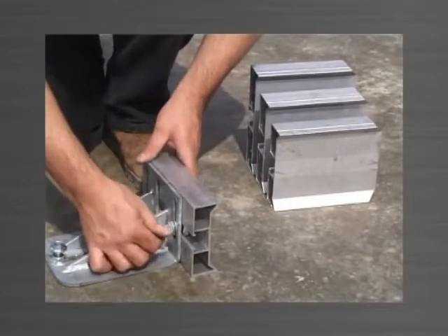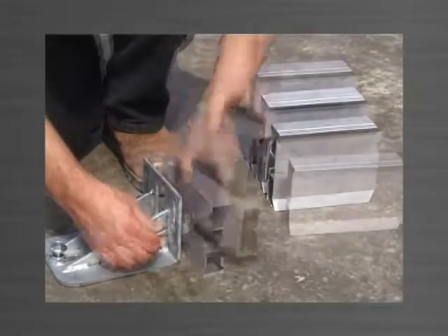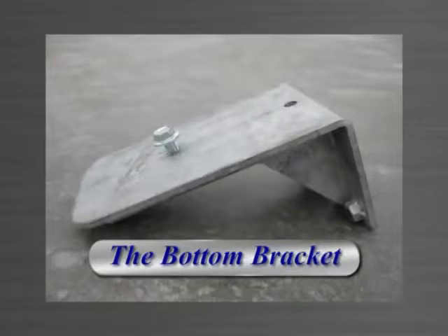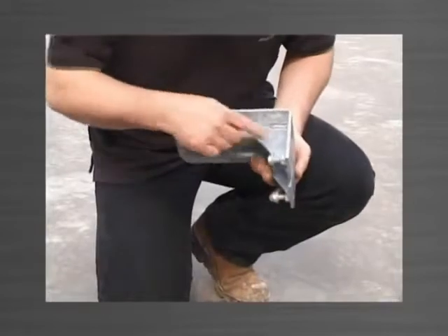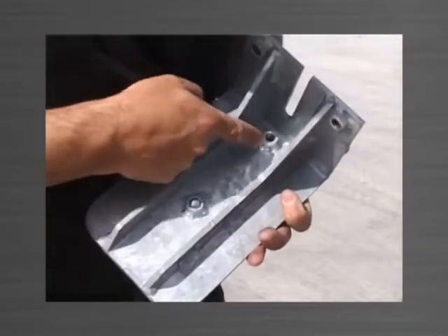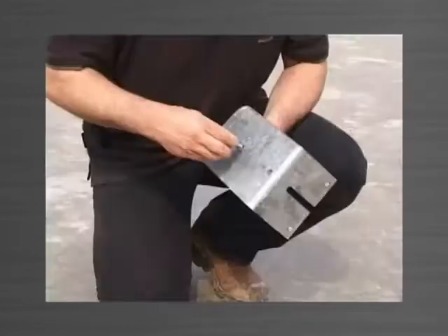The top bracket does not protrude above the 125mm edge form yet will still engage the 200mm edge form. The bottom bracket is used to support the top bracket and edge form when forming the next panel. The bottom bracket is strengthened with a full length gusset and has two nuts welded to the underside which act as anchor points to fix the top bracket.